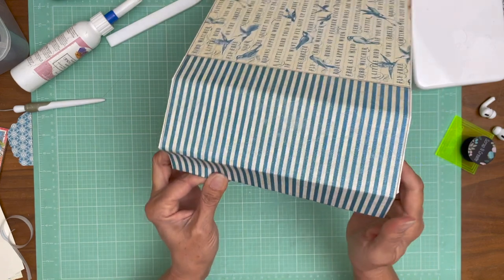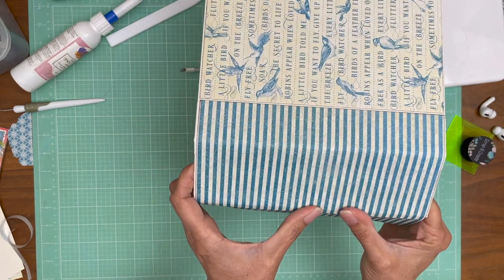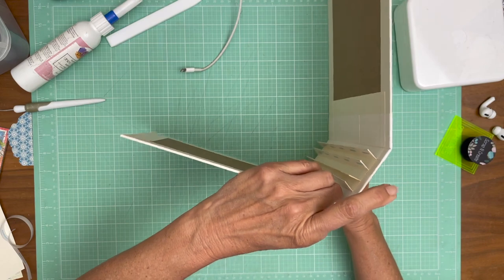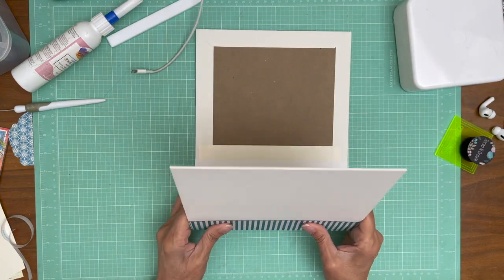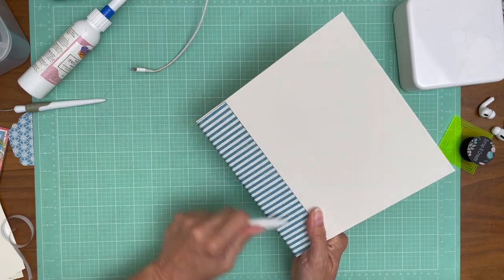Oftentimes what I will do early on is set aside the 12x12 pieces I want to use so I don't accidentally cut into them. Okay, that's in — I'm going to burnish everything into place.